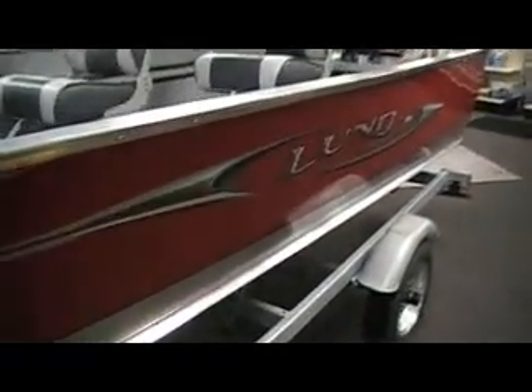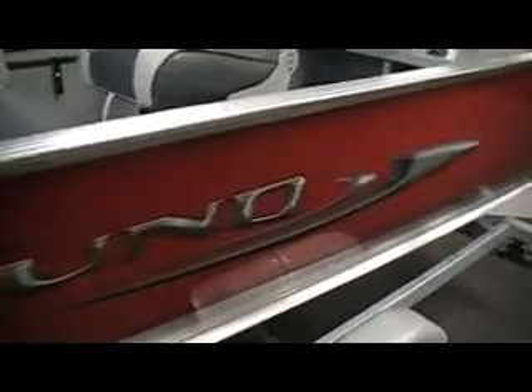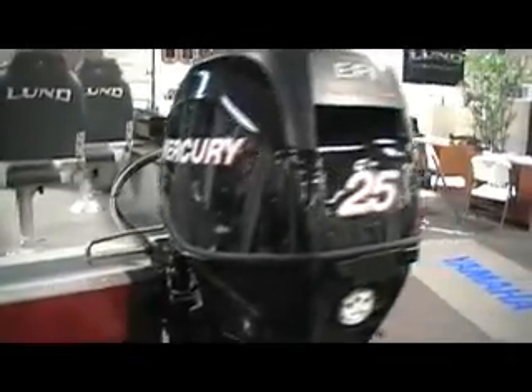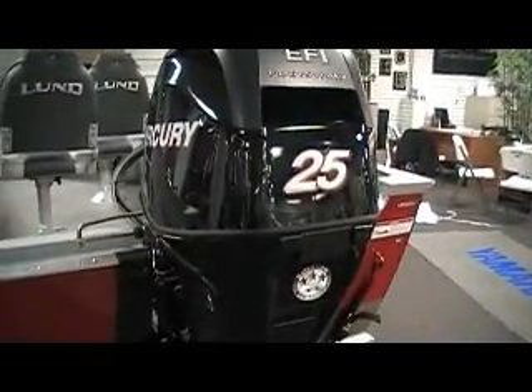We have a few options on this particular model. This is a nice wildfire red, also available in blue and black. The galvanized trailer is a little bit of an upgrade, but not much money — it's a nice feature. The boat is rated for 40 horsepower. We happen to have a 25 horsepower Mercury 4-stroke power trim and tilt on this particular boat.